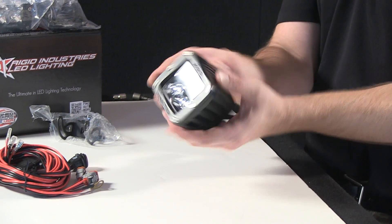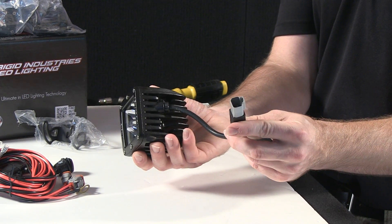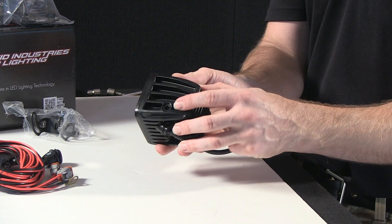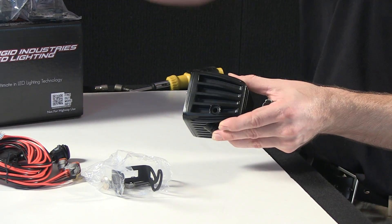The kit includes two spotlight units and a wiring harness affixed with a quick connect. I'm going to start off with affixing the mounting bracket set that's included with each light head.